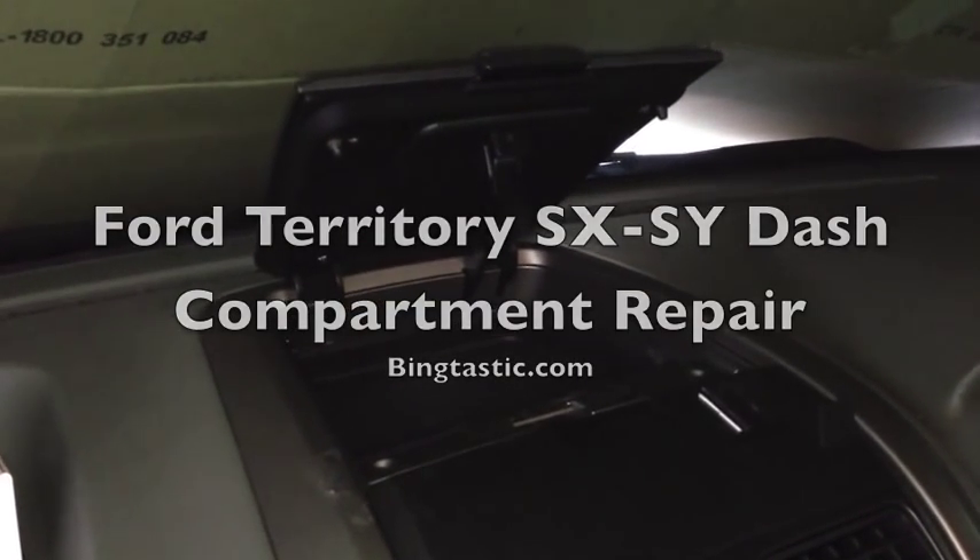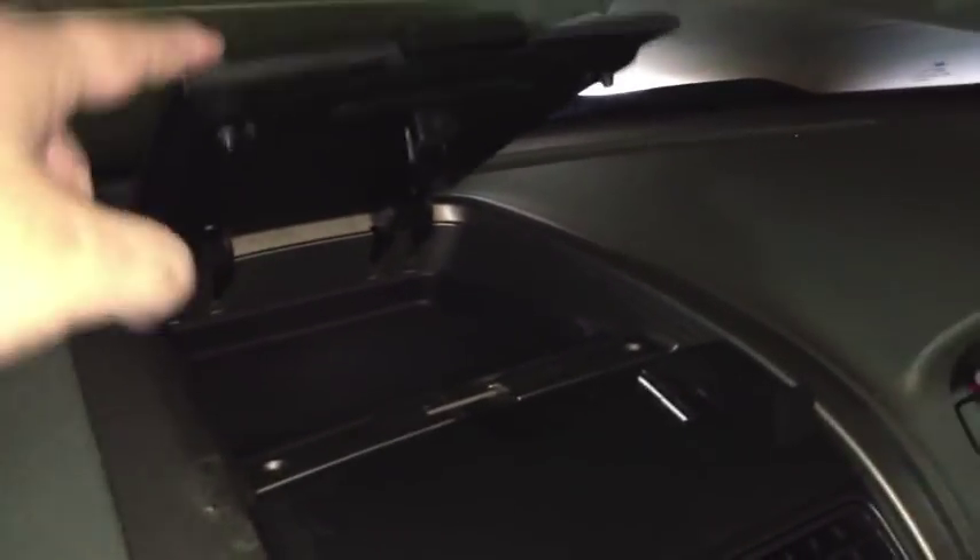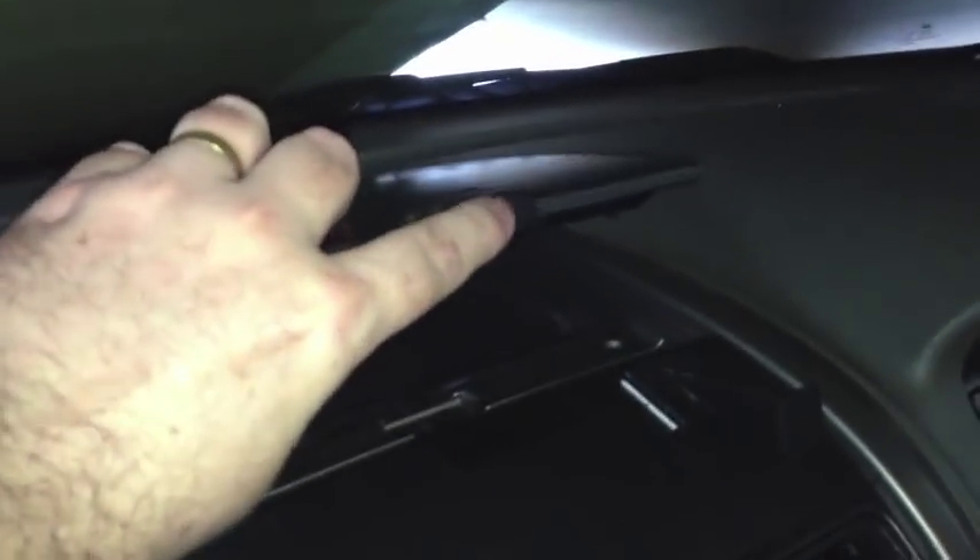Here's how to repair the broken catch on a Ford Territory SX-SY model. This is the compartment on the top of the dashboard that doesn't want to close anymore. The button still works, but there is a little part here which can just move all by itself and not connected to anything.